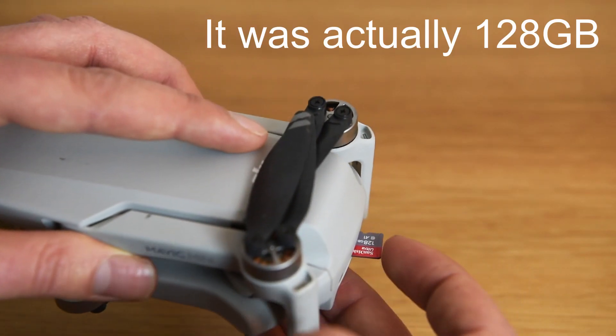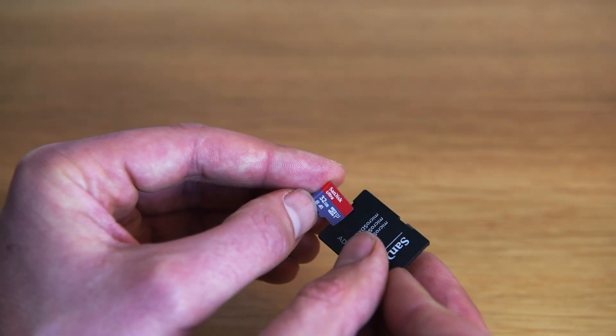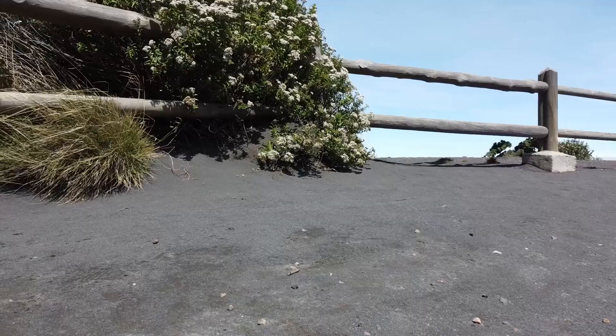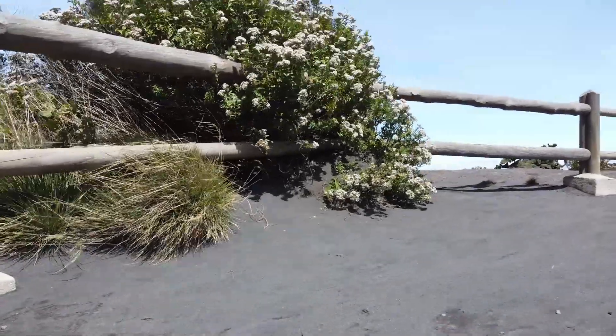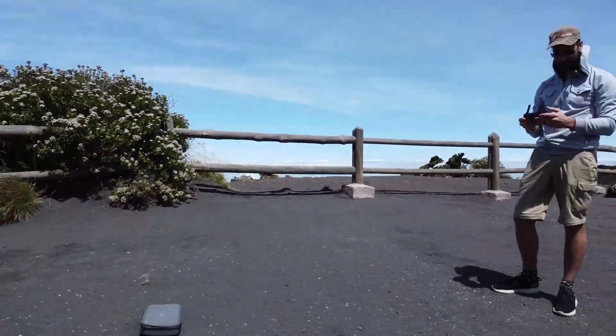Another thing worth considering is how much storage you've got. I took a 256GB card which was plenty, but I also took a 32GB as backup — I actually did end up using it when I was finding some windy conditions. At the end of the holiday I switched the cards out just in case my Mavic got taken away. It would also be worth considering taking a hard drive to back them up — it's nice to know your footage is backed up in two places.